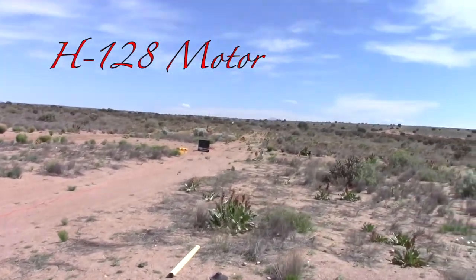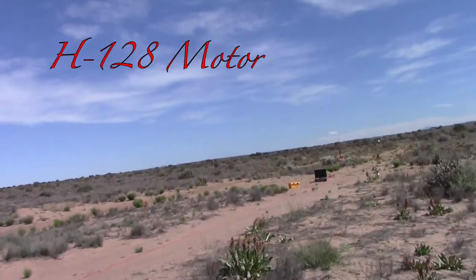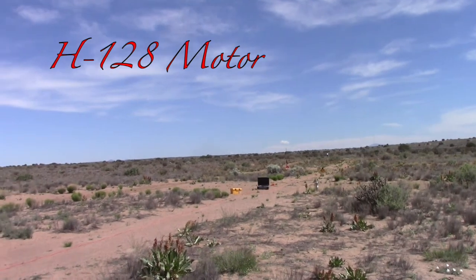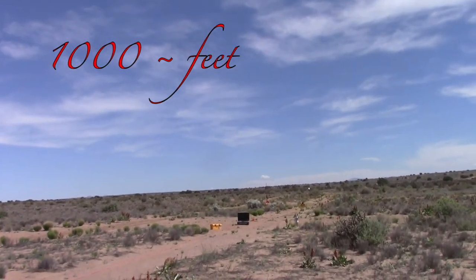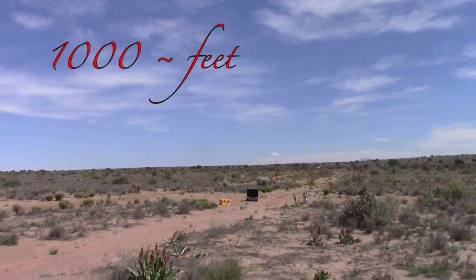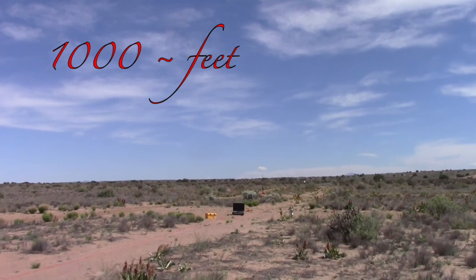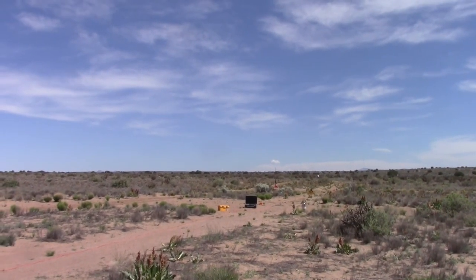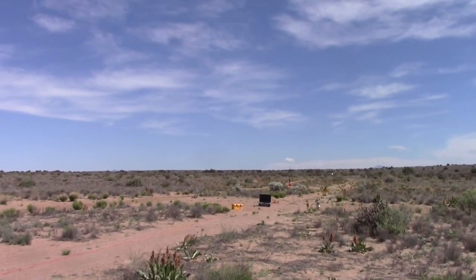Let's get a better view of it. We have a certification flight, Level 1. There it is — Craig Anderson's upscale SD's Mega Green Red Max. It's on an H128, probably a thousand feet or so. It's basically on the pad out there. It's just a rocket — red though. You ready, Craig? Yep. Okay, we're going to go in five, four, three, two, one, launch.